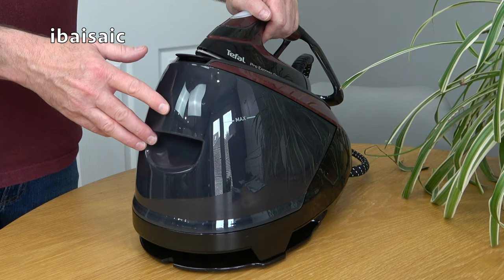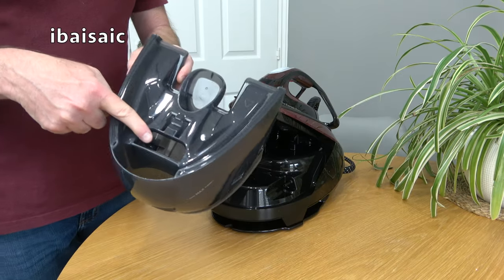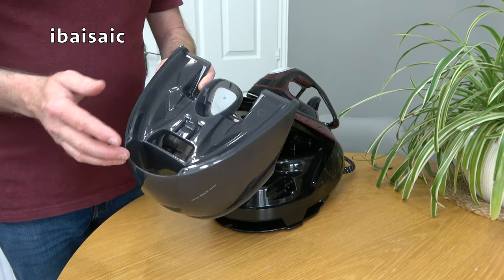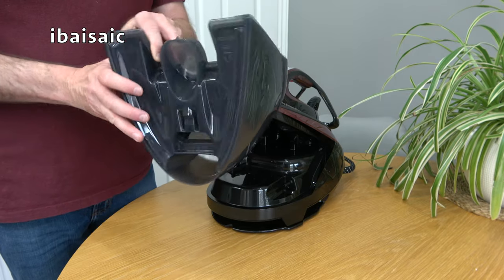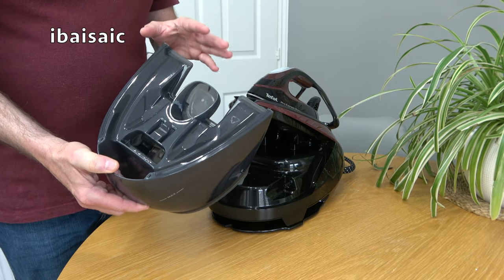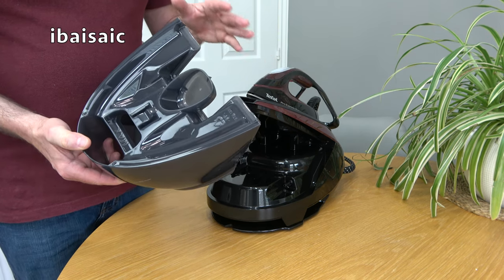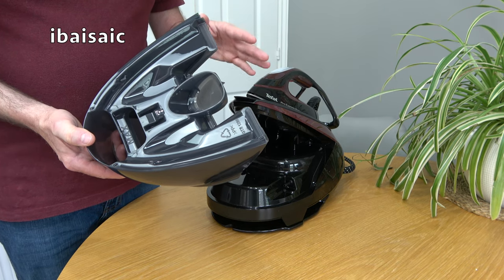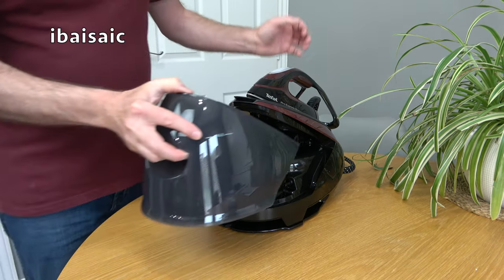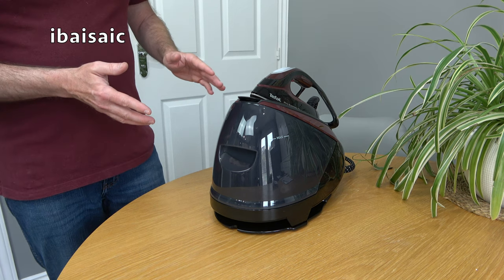The translucent water tank is located at the front of the iron. You just pull it to remove it, fill it via the hole up to the max fill line. You don't have to fill it all the way if you've only got a few items to iron, but it's always best once you've finished to empty out any unused water. You can use tap water, but if you live in a hard water area distilled water is better. Once filled, it just pushes back in until it clicks, switch on, and the iron is ready in a couple of minutes.